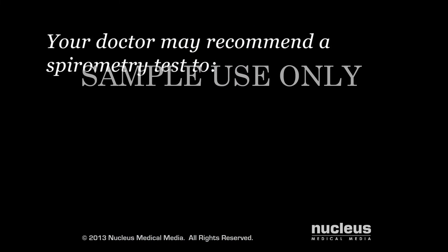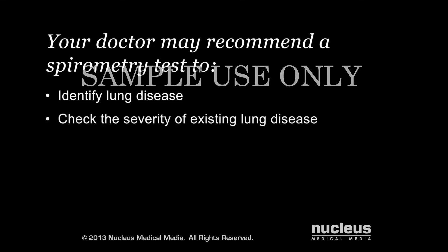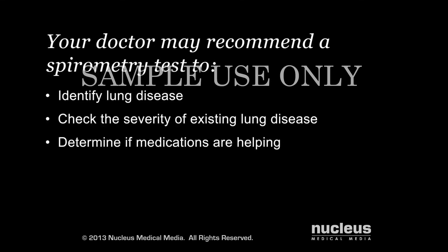Your doctor may recommend a spirometry test to identify a disease in your lungs, check the severity of your existing lung disease, or to determine if the medications you take are helping.